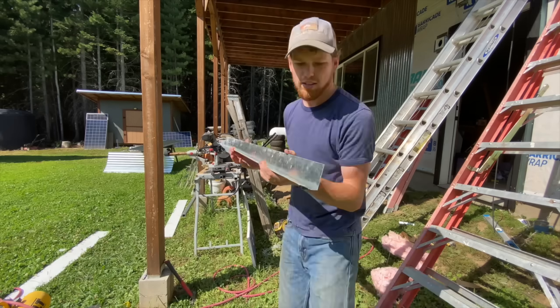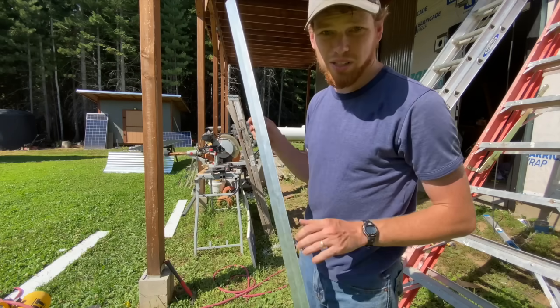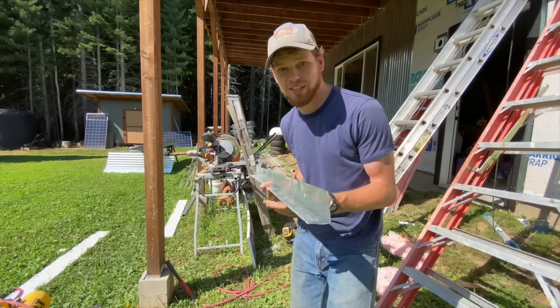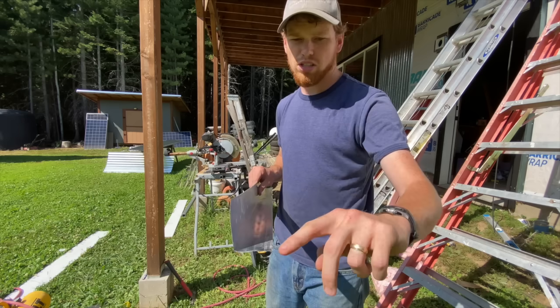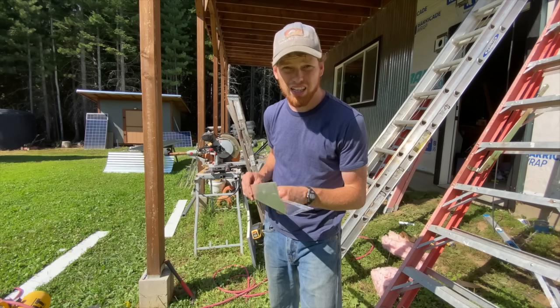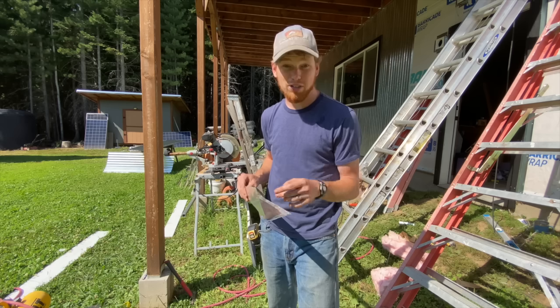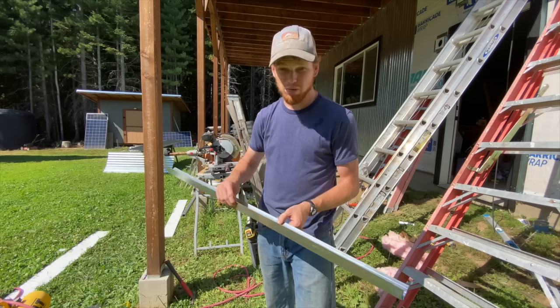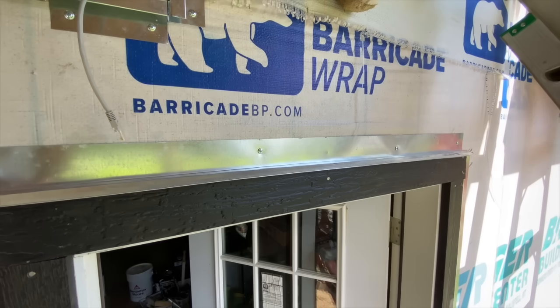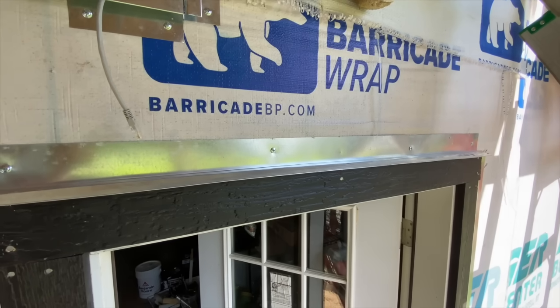Look at that — that worked really quite well. It's like cold blacksmithing. It doesn't need to be flat, it just needs to be angled down on this edge a little bit. I'm going to stick it up there and then use the trim itself after it's in place to put the right bend on it exactly where it needs to go.